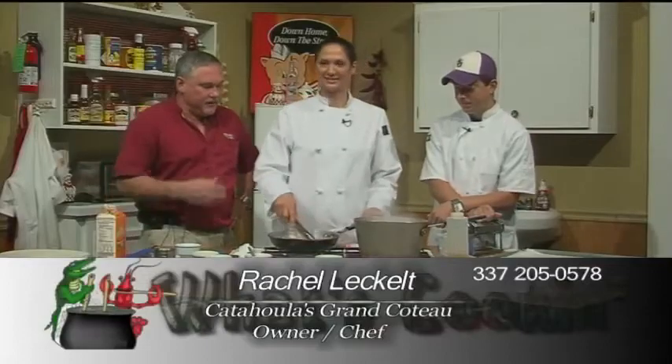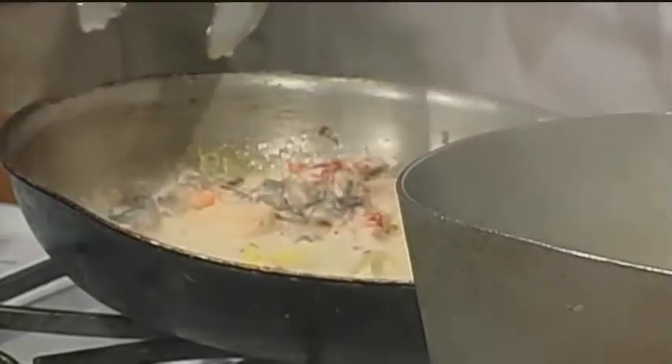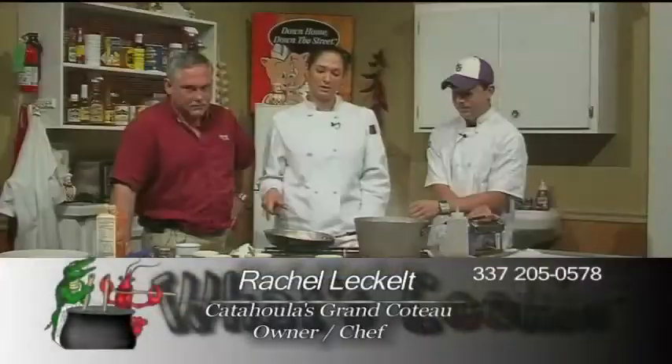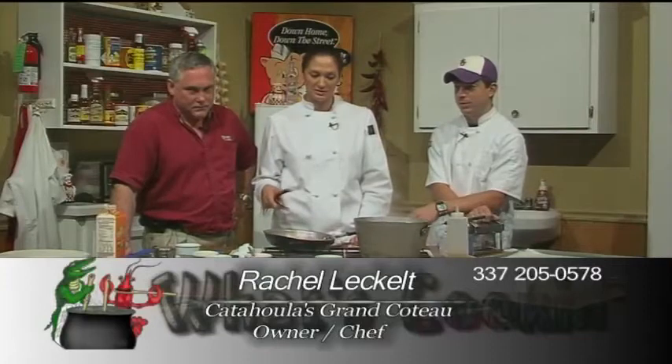Rachel, you do have this on the menu at the restaurant. Yep, it's on the menu along with other pasta recipes. We do the pasta with shrimp, with chicken, with crab — it lets your imagination go. As long as you can make the pasta, you can add whatever ingredients you'd like. And of course, you don't have to make fresh pasta — you can use store-bought pasta as well, but homemade is so much better. It's a whole other world.